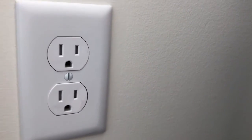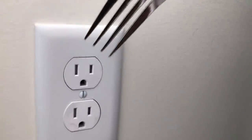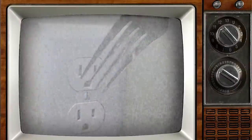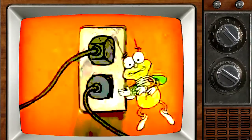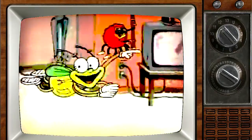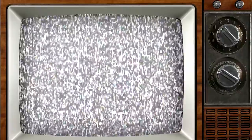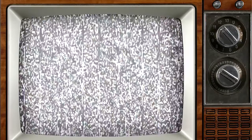Electrical outlets. Most people know not to stick a finger or a fork into one. And for many years, PSAs warned us of the dangers of overloading electrical outlets, also known as receptacles. But did you know that these days, overloading receptacles is actually a hazard that takes a back seat to something else? Prongs that don't fit tightly into the holes.